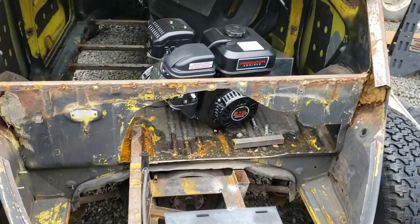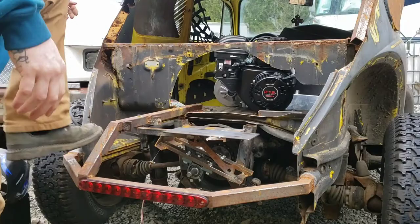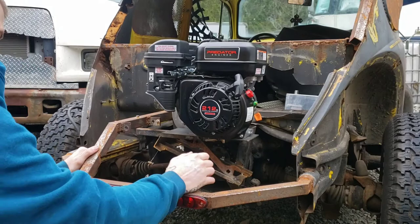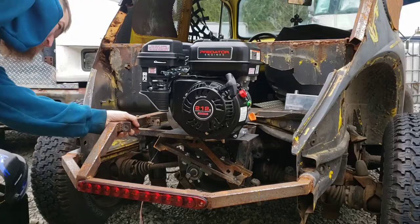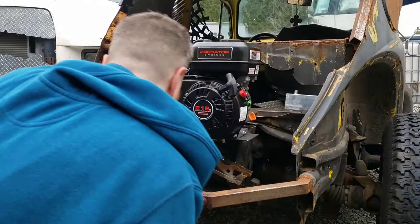Now I'm going to set the motor on there and check it out — this is the first time setting the predator on the mount. Let's see how we did with our measurements and stuff. Definitely liking the placement, guys. Got full adjustability on my belt, plenty of clearance — I'm liking it. I'm going to call that one a success.